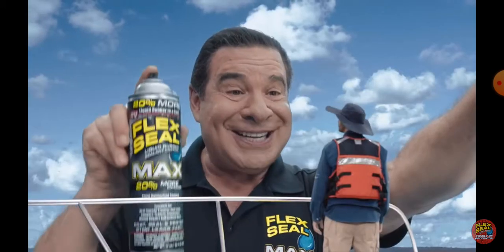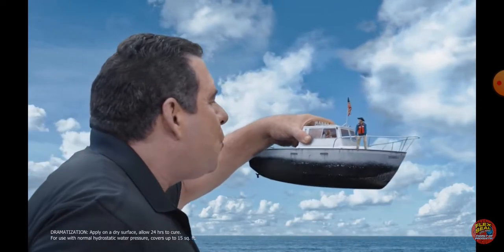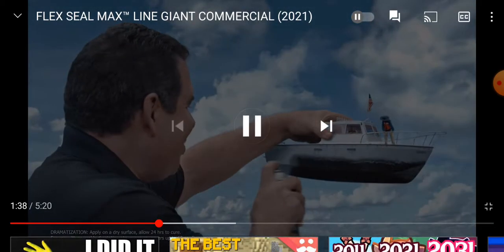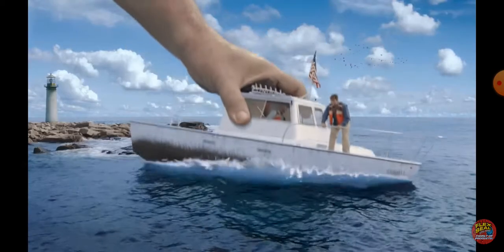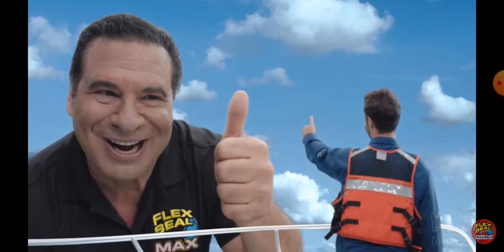You guys need Flex Seal and Max to seal off large areas. Give us an actual size. Hold up — there was a little note. Wait, 15 square feet is a lot, right? I think that's a lot. That's like three people tall or something.